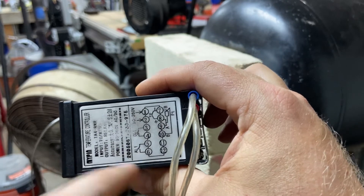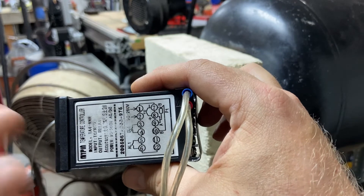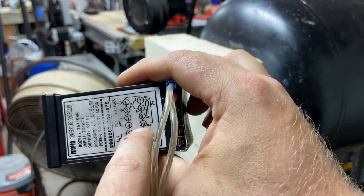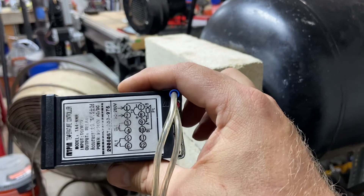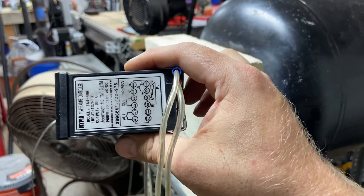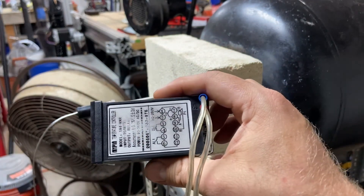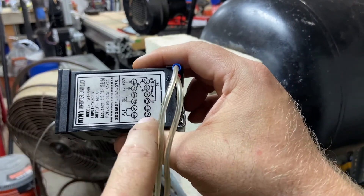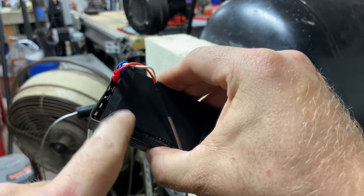Terminals five and six are for an alarm output — basically the same idea, just an on/off switch to turn an alarm on or off. Seven and eight, once again, is your thermocouple. Nine and ten is for a different type of temperature sensing device known as an RTD, or resistance temperature detector. Terminals eleven and twelve don't actually exist — there are no terminals in that location.